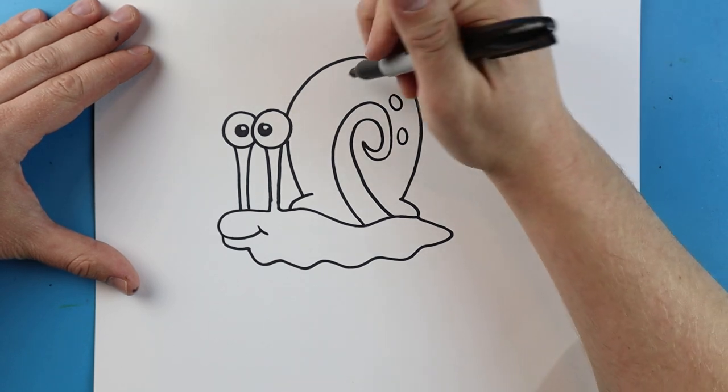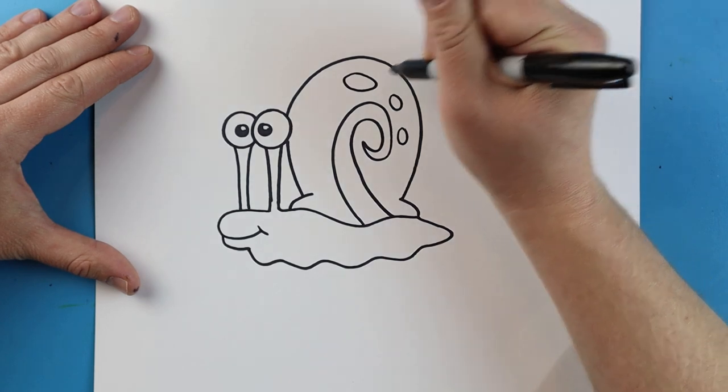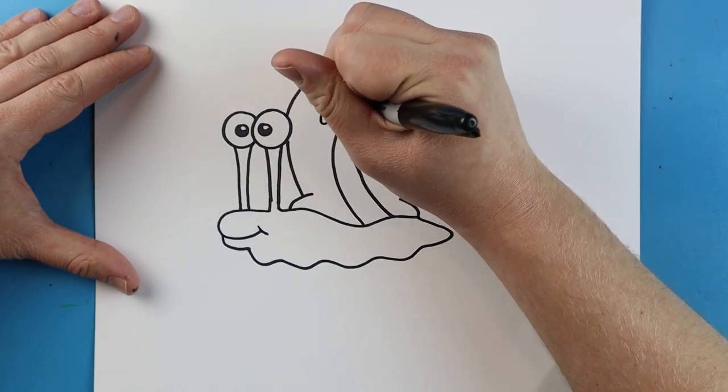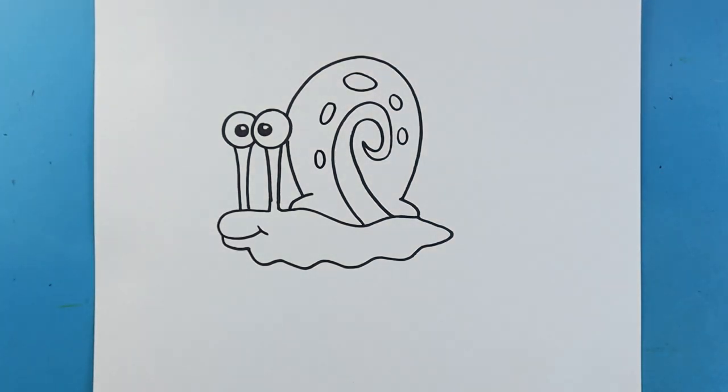Next I'll make an oval shape here, another one here, a big one here, one right here, and then one right here. And there you go — that's your drawing of Gary the snail from SpongeBob! I'm going to fast forward and start coloring this. Thanks for watching, hope you guys enjoyed.